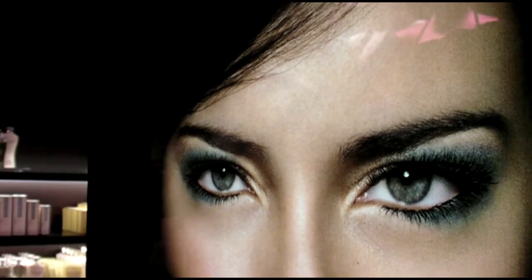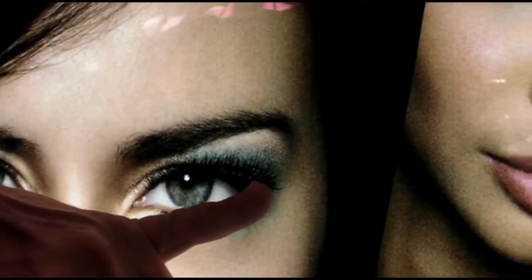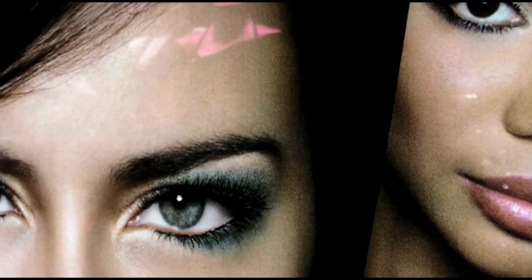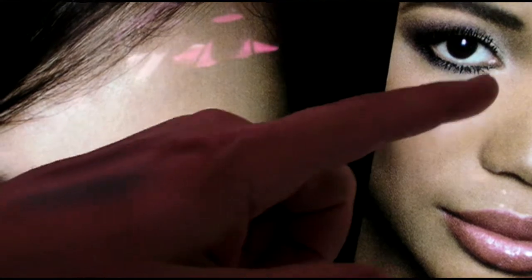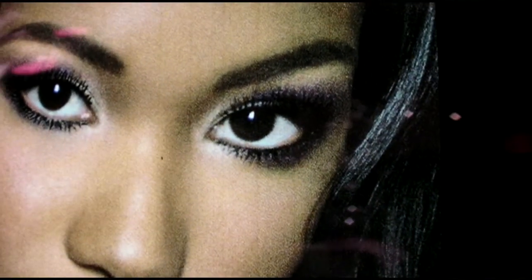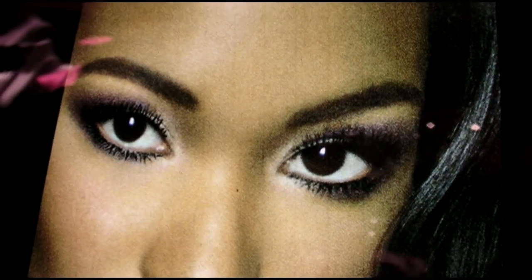If you want to go a little bit more polished, more sophisticated, you just keep that pop of color on the upper lash line, and then apply the darker, smoky color underneath. And then you see here on the inside of the eye, they've used that highlight color.